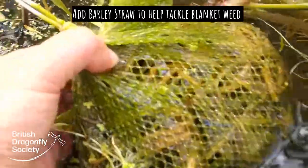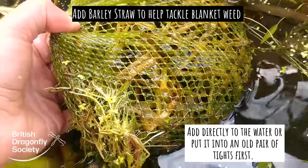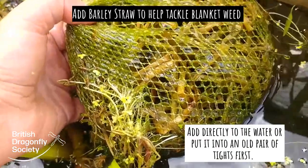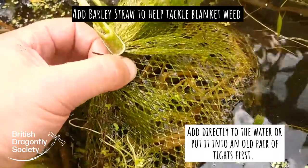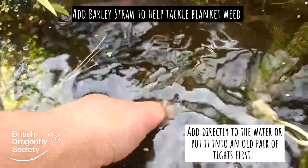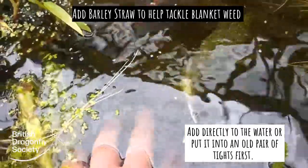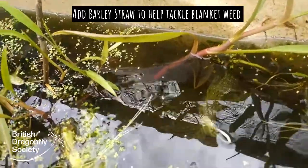I have a bag of... it has to be barley straw rather than hay, and I've put it in just this plastic mesh, which works quite well. You could put it in some old tights, and it does seem to do the job, and it doesn't involve using any chemicals, so that's well worth trying.